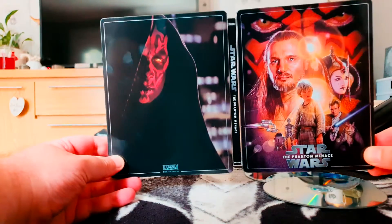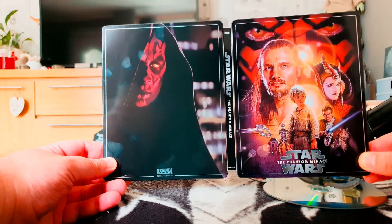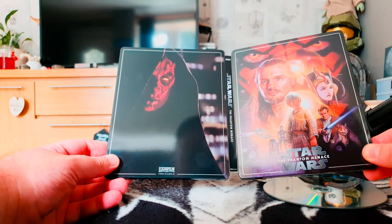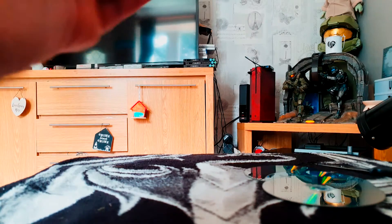Like I said, it's not a great film — not as bad as I remember — but I will be watching it in 4K. My son wants to watch it because he hasn't watched this one yet, but he's watched the others, so he's got to watch it at some point.